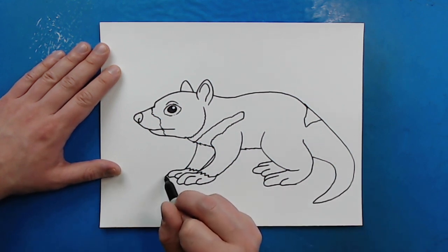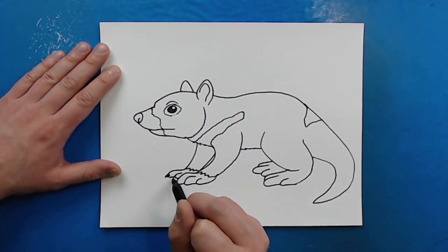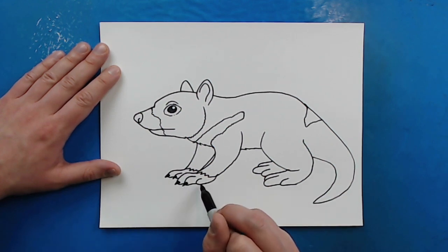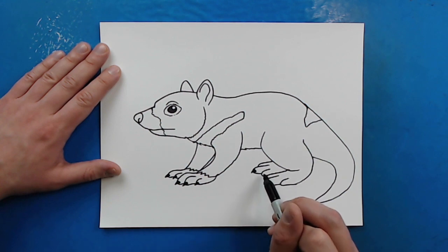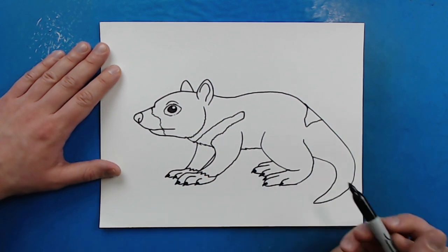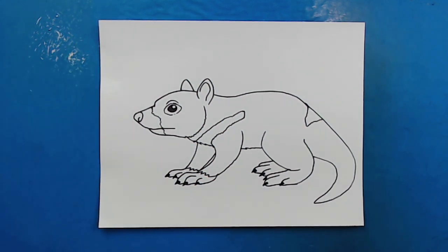The final thing we can do is on each foot, we can just add a little claw and color that in. So on each toe, just put a little claw to show some more detail. You can just color them in — they can be all black. And there you go, there is your drawing of a Tasmanian Devil. I'm going to fast forward and start coloring this. Thanks for watching, hope you guys enjoyed.